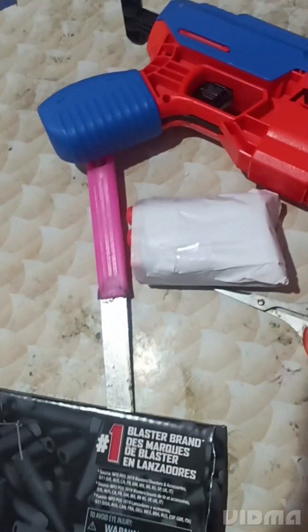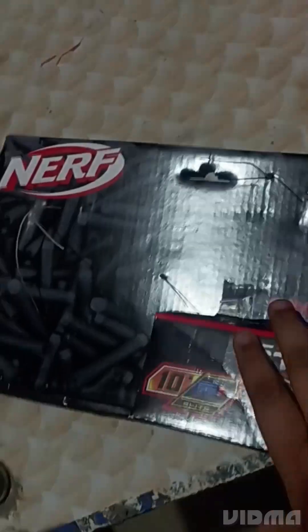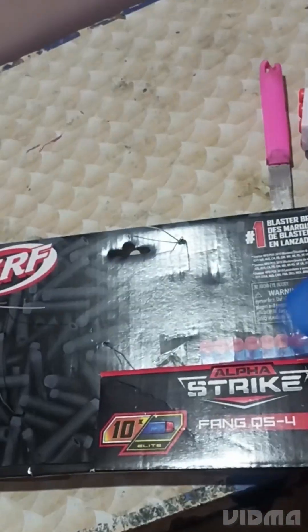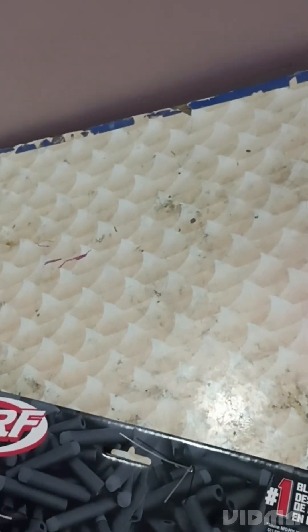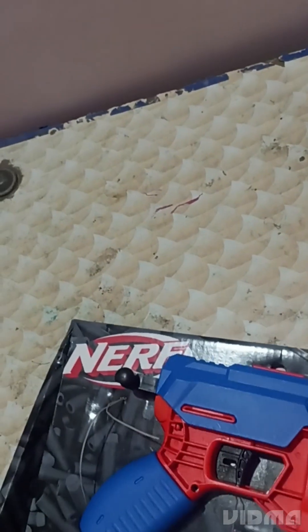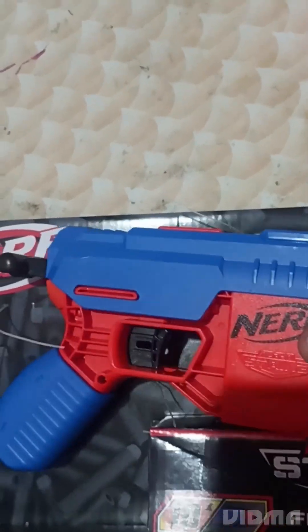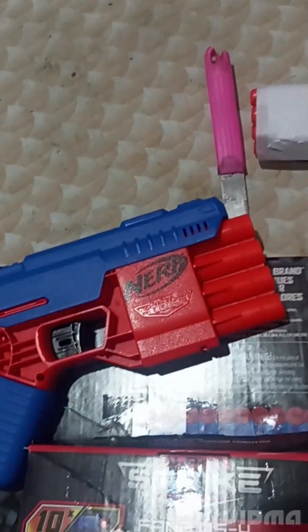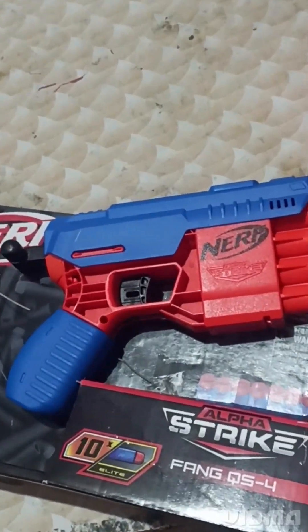That's the end of the video. I used these tools for unboxing this thing. Yeah, this is a new gun — thank you. We actually ordered two of them: one for my brother and one for me. I already used the first one and kept this one for the recording.